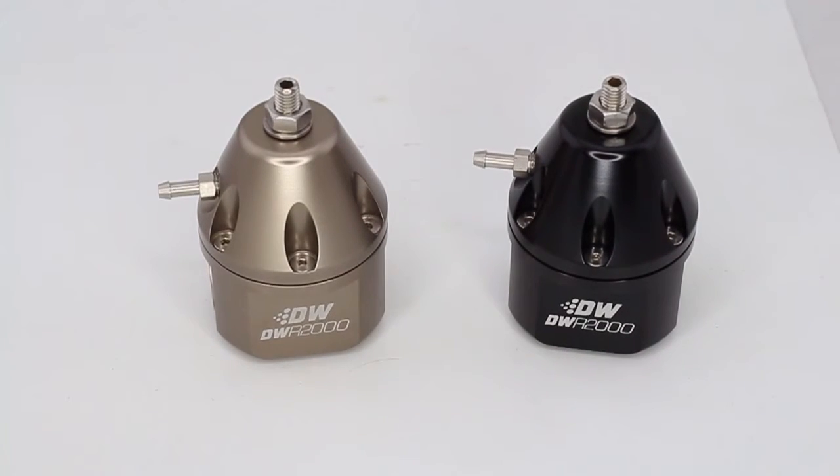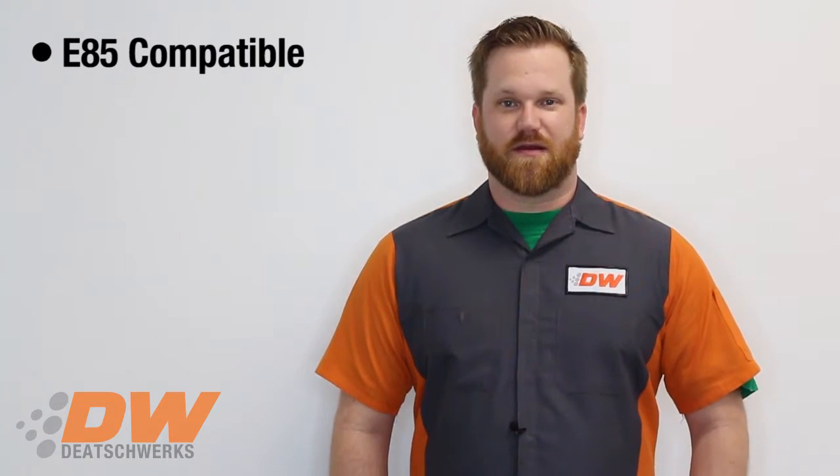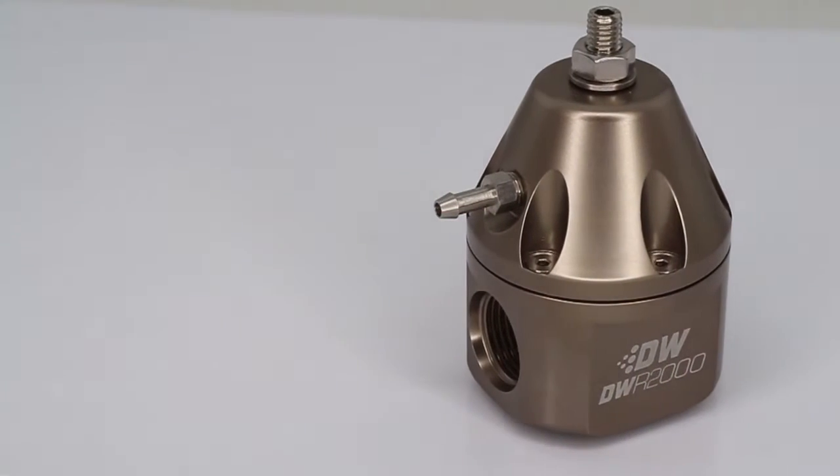So we're introducing the DWR-2000. The DWR-2000, just like the R-1000, was designed from the start with E85 use in mind. Constructed of 100% E85 compatible materials like stainless steel, anodized aluminum, and nitrile. Many existing regulators still use brass internals, which can weaken and corrode when exposed to E85.